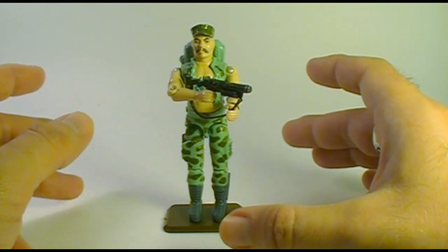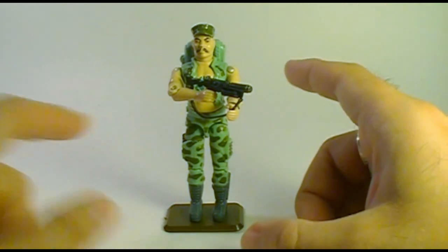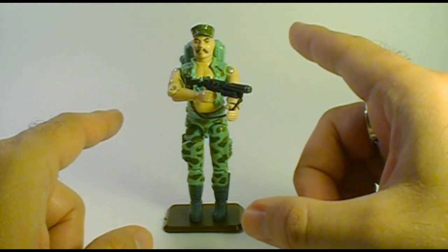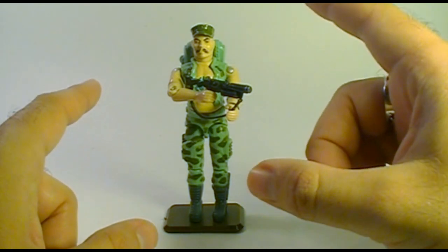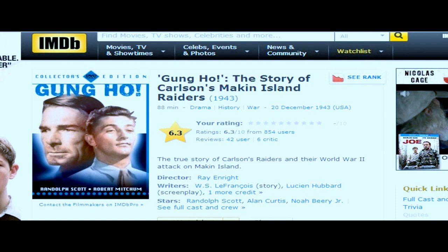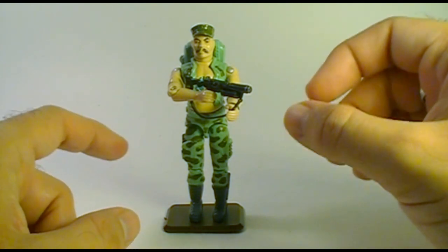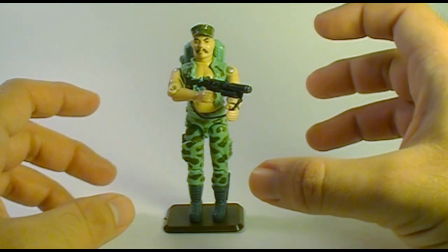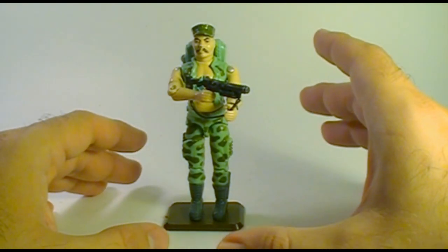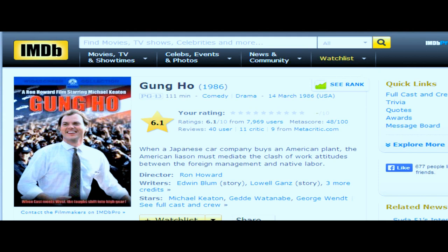The words Gung Ho are an anglicized Chinese expression which means 'work together.' The American usage, though, has the meaning of either being enthusiastic or overzealous. The phrase Gung Ho is associated with the United States Marine Corps, and Gung Ho's codename probably came from the 1943 movie entitled Gung Ho, starring Randolph Scott, which featured a unit of the United States Marine Corps. I actually had a copy of that movie on VHS as a kid, and it started a long fascination with the Marine Corps in general, and Gung Ho in particular. It's worth noting that since this figure came out in 1983, he predated the Gung Ho movie with Michael Keaton that came out in 1986 — so that movie has nothing to do with this at all.